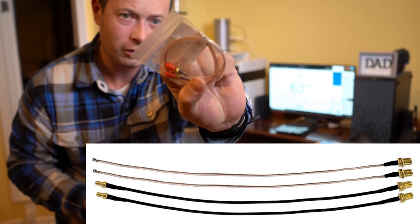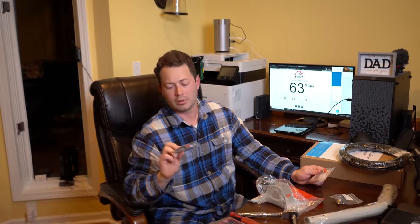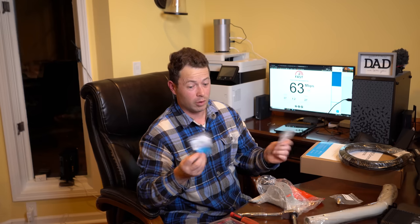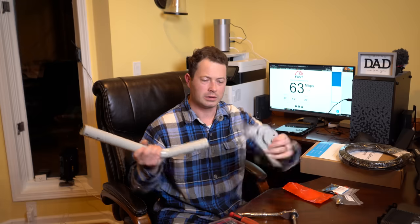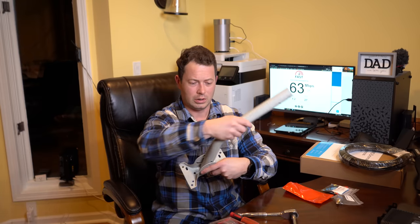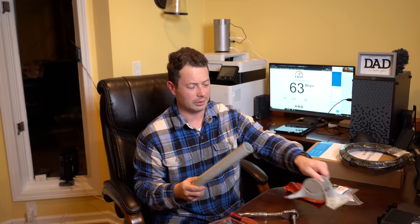The kit also includes both UFL pigtails as well as TS9 pigtails — some other modems and hotspots use the TS9 connector, so they give you both included. The last thing they give you is the J mount, a universal mount you can put on the side of the house. It clips in and allows you to have any angle you need to point it, and the antennas can rotate so you get lots of different options for how to mount it.